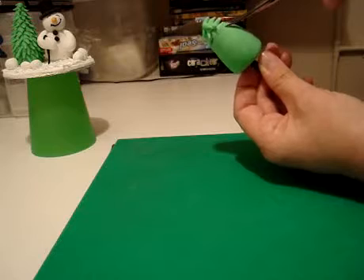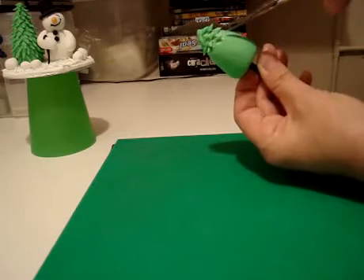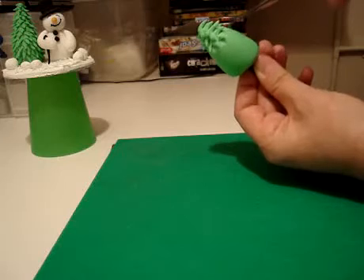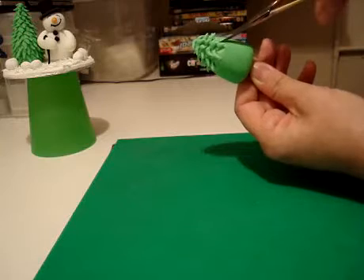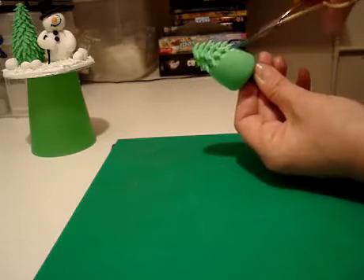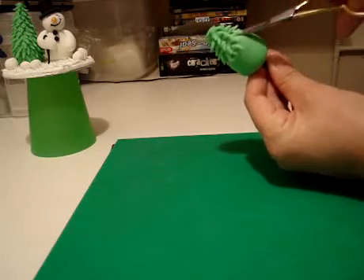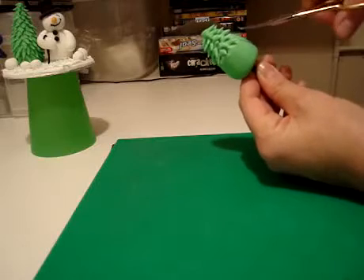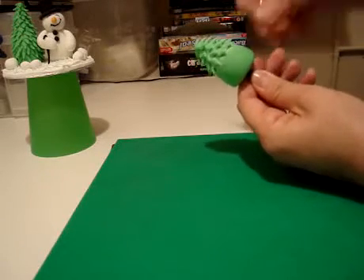It's quite time consuming. I hope you can see what I'm doing quite clearly. All the way round, keep turning it. It's best to hold it in an upright position. Obviously I'm holding it this way to let you see best what I'm doing, but when you're doing it yourself, if you hold it upright, you'll get a much better angle to cut.